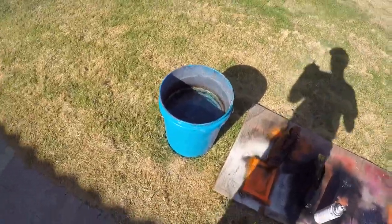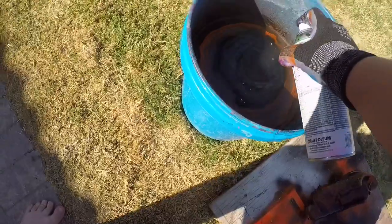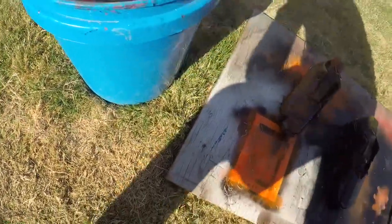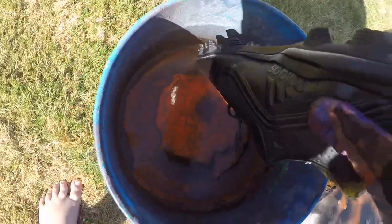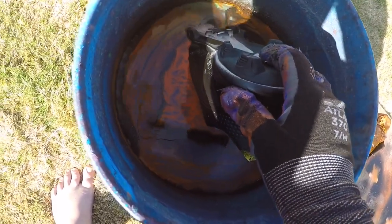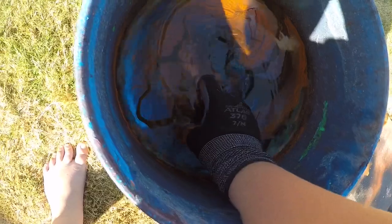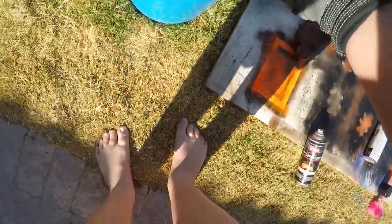Orange. Okay, time for the hydro dip. Oh, that looks sick!